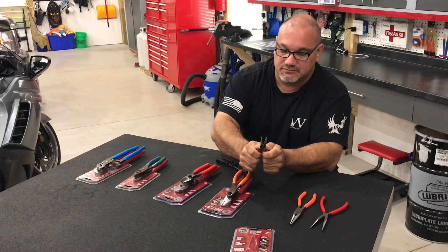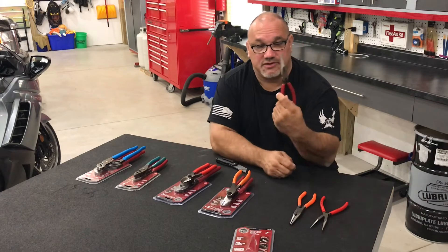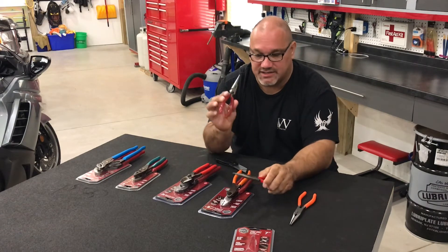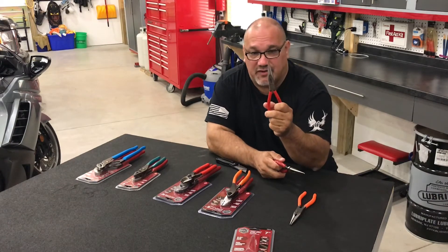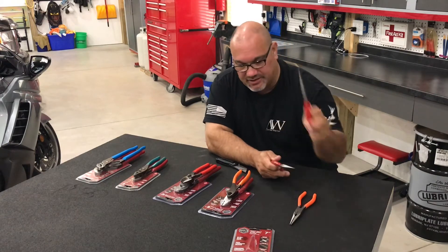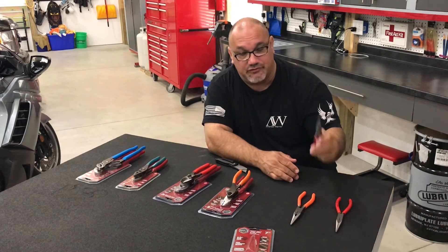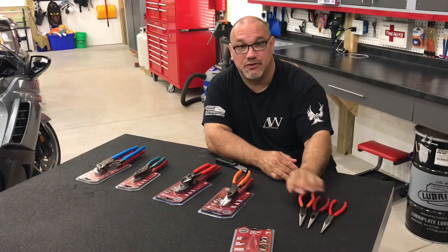The printing on them is actually pretty nice — a nice deep print. These are on par quality-wise with the Nipix pliers, which is pretty surprising considering the price point. I paid at least 30 bucks for that pair of needle nose pliers and these were only 10 or 11 bucks at the most. So these needle nose Doyles definitely stack up to my Matco stuff.